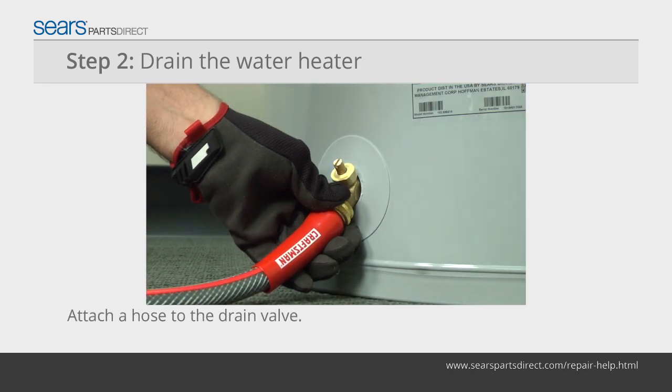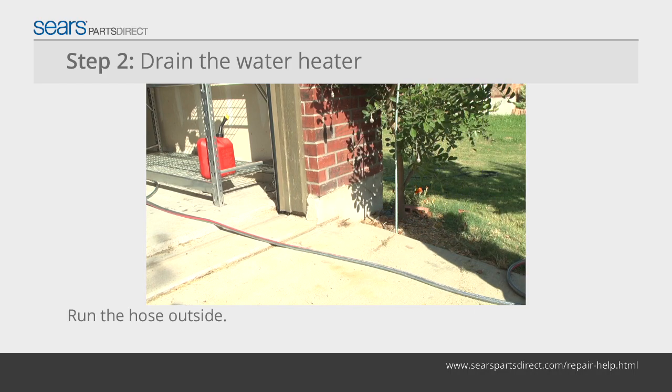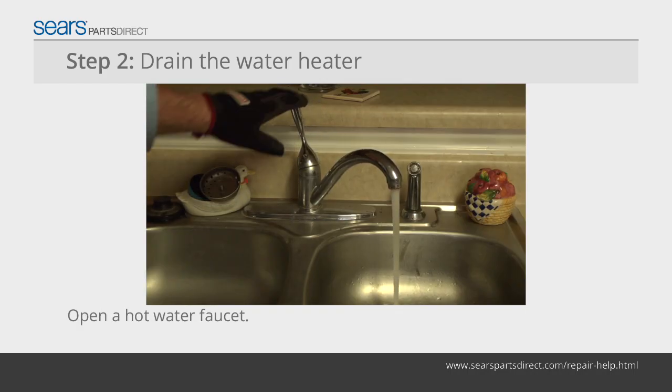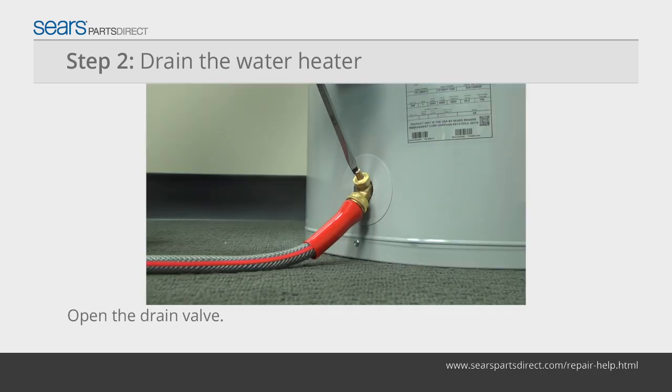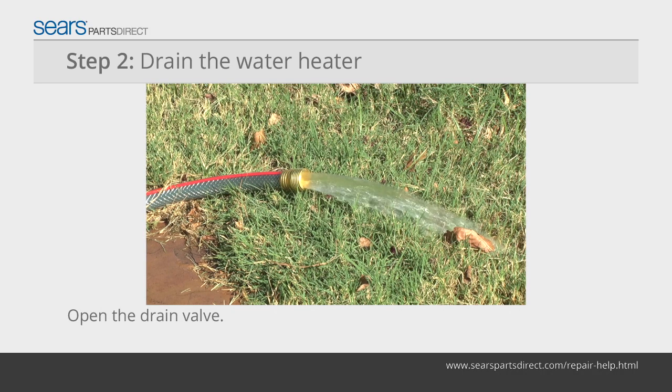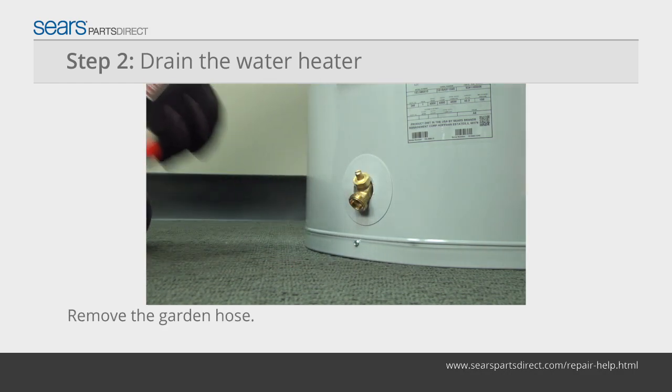Attach a garden hose to the drain valve and run the hose outside or to a location where the water can drain. Open a hot water faucet in the house or flip the relief valve open on the water heater. Open the drain valve and allow the tank to drain about 10 gallons of water, or until the water level is below the temperature pressure relief valve. Then shut off the drain valve and remove the garden hose from the drain valve.